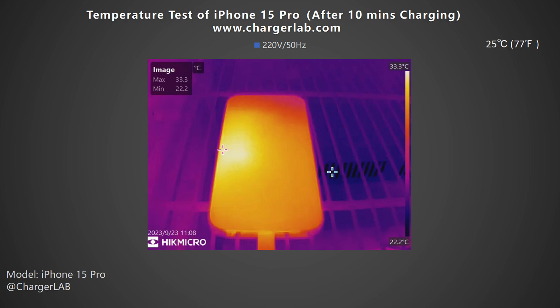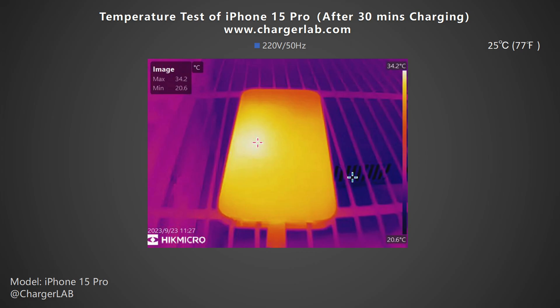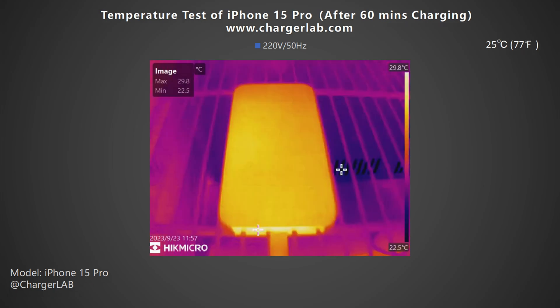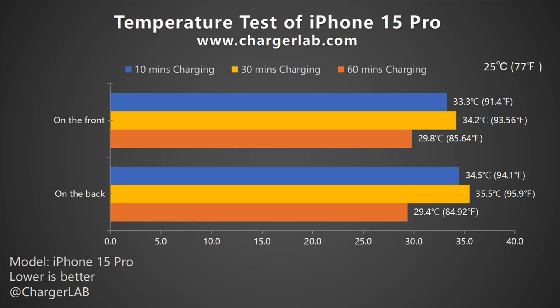We also placed the iPhone 15 Pro in a 25 degrees Celsius thermal chamber throughout the test, and recorded the highest temperatures on the front and back at 3 different time points. After 10 minutes of charging, the highest temperature on the front is 33.3°C and the back is 34.5°C. After 30 minutes, the front increased slightly to 34.2°C and the back is 35.5°C. Just like the iPhone 15 Pro Max, after 60 minutes, the highest temperature on the front drops to 29.8°C and the back to 29.4°C. From the bar graph, the highest temperature is about 35°C at 30 minutes — you'll feel warm but not hot. After 60 minutes, as the voltage and power decrease, so does the temperature.